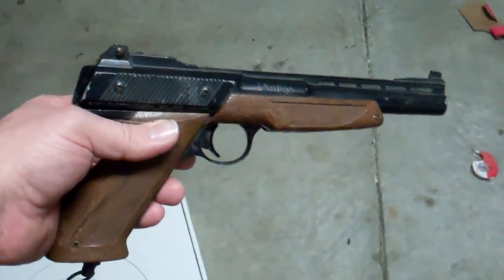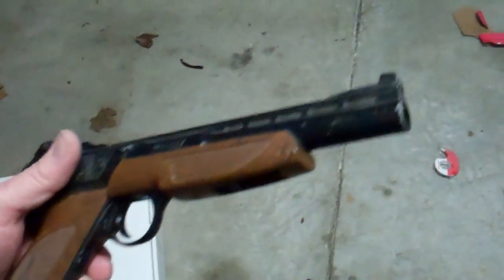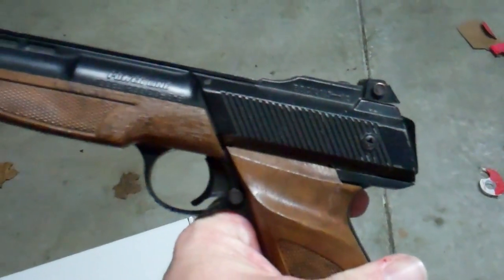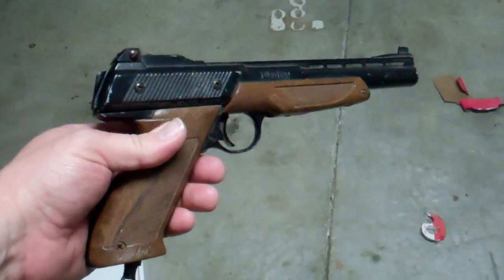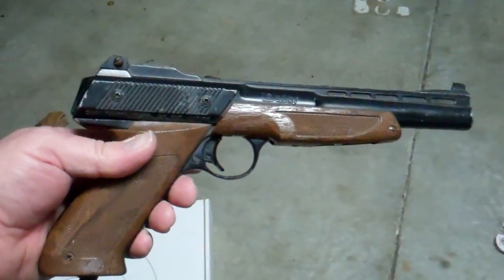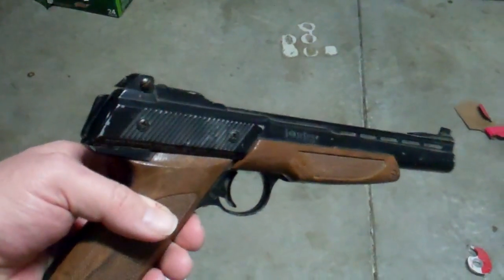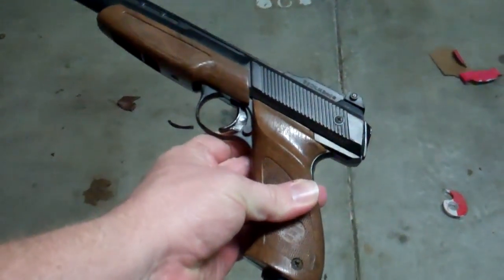Hey guys, what's going on? I was out here and found my old BB gun — and when I say old, I mean old. It is a Daisy Powerline, I think 1200. Bought it in 1986 or 1987, I can't remember which. It's a CO2 powered gun. I know you can't see inside of it, but it's a little rusty, a little old. It still seals up a CO2 cartridge pretty good, actually.